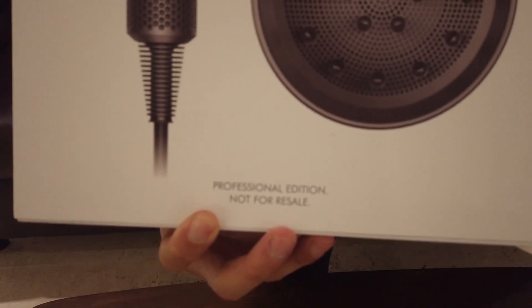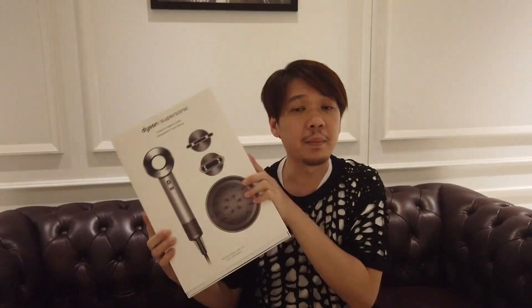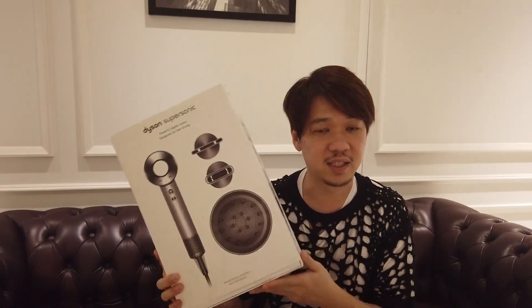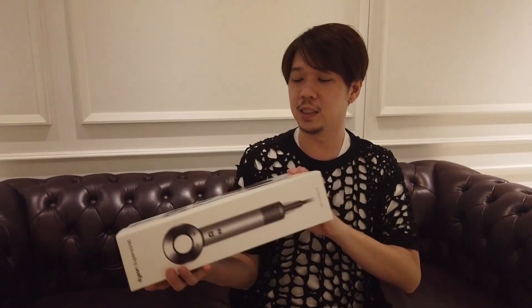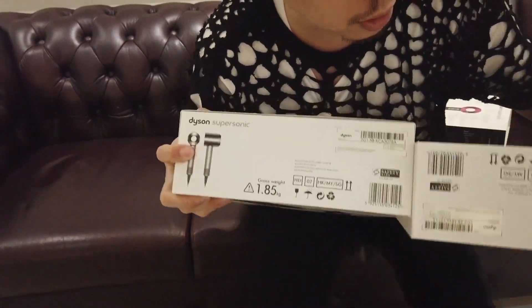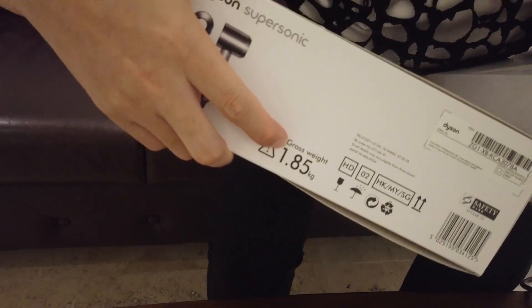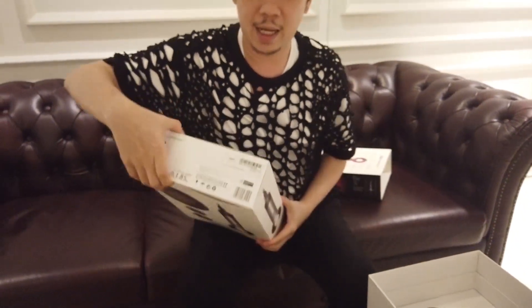Professional版呢，你看這邊它有一個professional的字，就是professional edition，is not for resale。通常這個professional版在馬來西亞是還沒有在retail shop賣的，這個是special for髮型師用的。它的分別就是比較輕，普通版本是2.0kg，但professional版本是1.85kg。